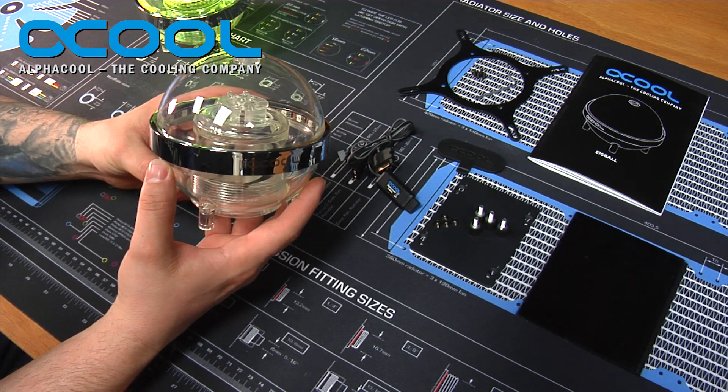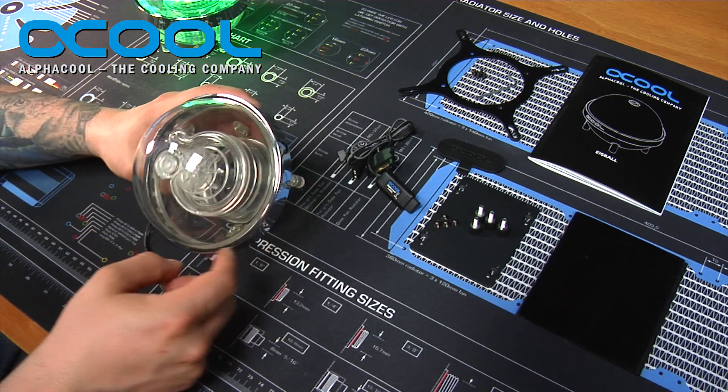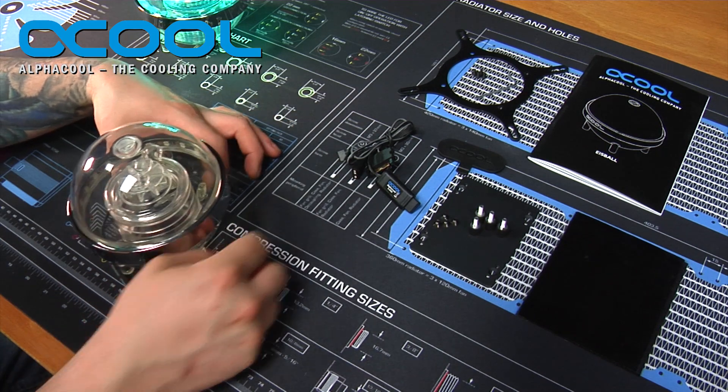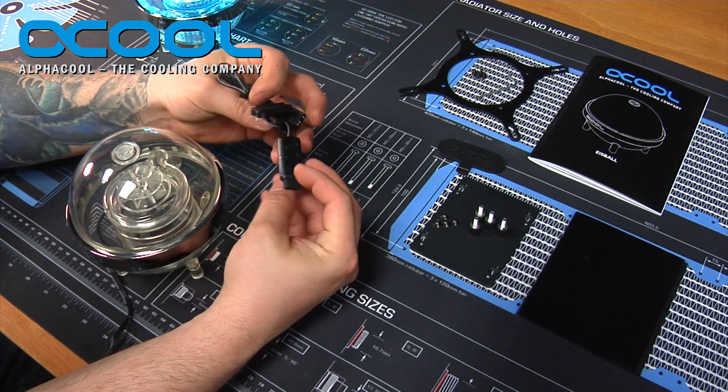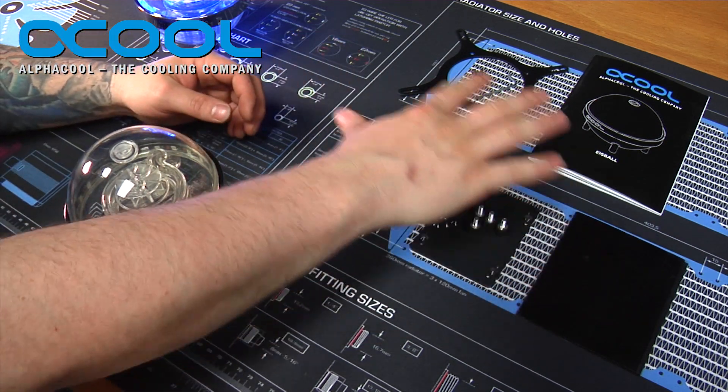This particular product is now available and it's a pretty neat design for any water cooling setup. It is addressable RGB all the way around and it comes with Alpha Cool's new digital controller.